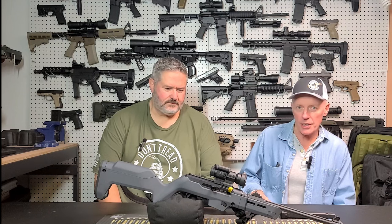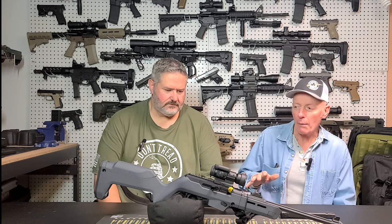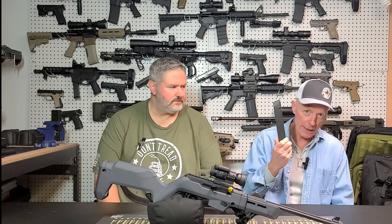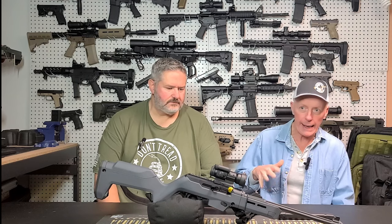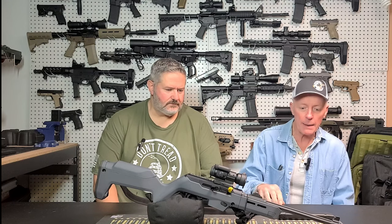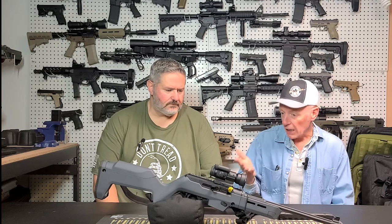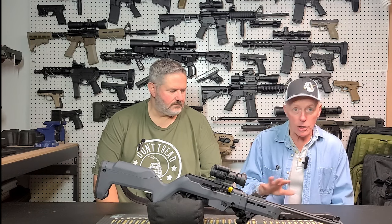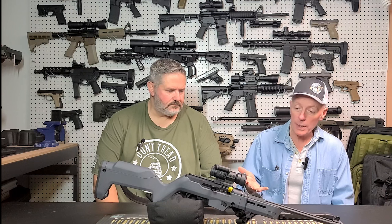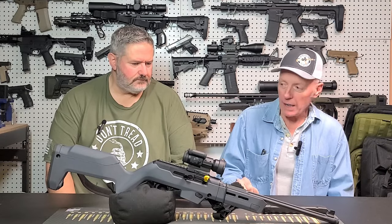Today we're going to be looking at the Ruger PC-9 Carbine. I kind of picked this thing up on a whim. I was looking for another 9mm carbine that would accept Glock Happy Sticks, trying to avoid more AR-9s. My only other 9mm that accepts Glock mags is my Chris Vector. I wanted something I could take down. When I went to look at those rifles, my first thought was these are nose-heavy pigs — until I got to the Magpul backpacker stock and the gun balanced really nice. So it came home with me.